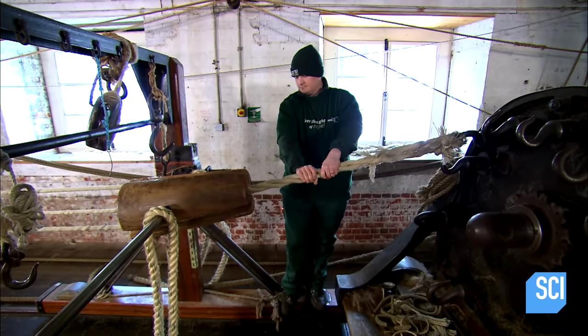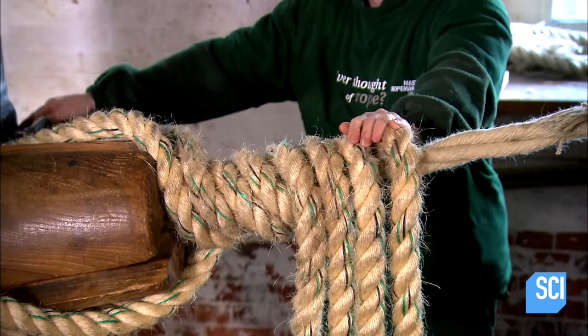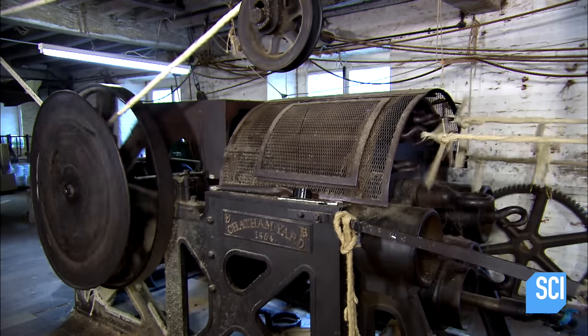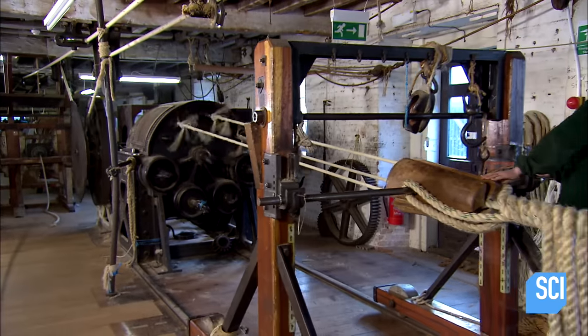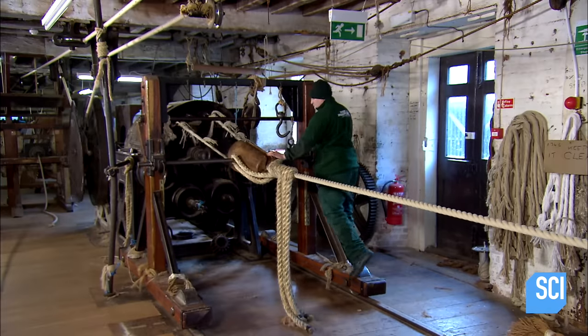A worker ties rope around the strands in the top. This holds them in place as the rope-making machine twists the three strands into one. The rope machine with twisting hooks remains in the same place. When the cart arrives at the opposite side of the building, the rope is formed.